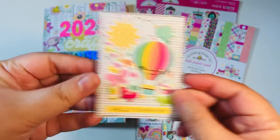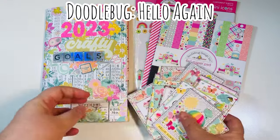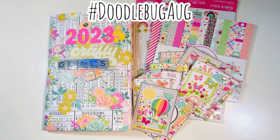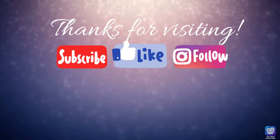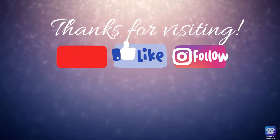I've seen the Halloween release and it's going to be stunning as well. So this was 10 ATC cards using the Hello Again collection by Doodlebug for hashtag CraftyGoals 2023, and of course for Doodlebug August, hosted by Helen, Cheryl, and Alma. Make sure you check out all of their videos — I'll link all their channels down below. As always, happy crafting!